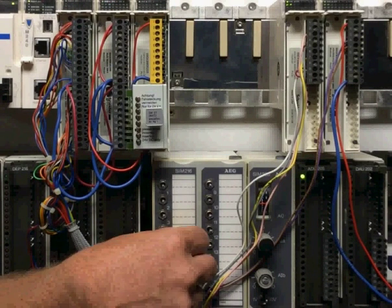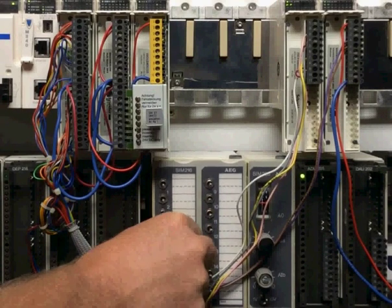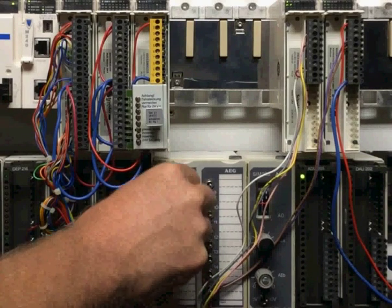If you like this better than sliced bread, you're really going to like our SLC500 to M340 quick wiring adapters.